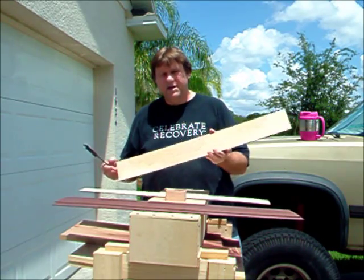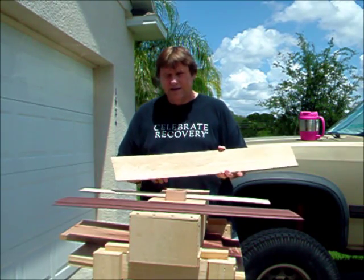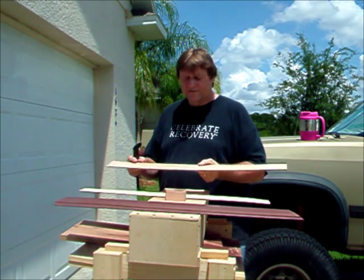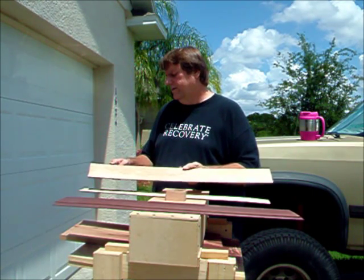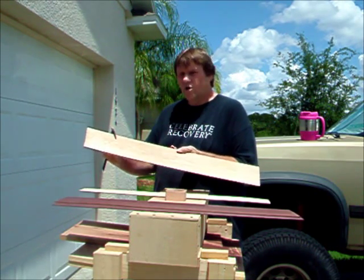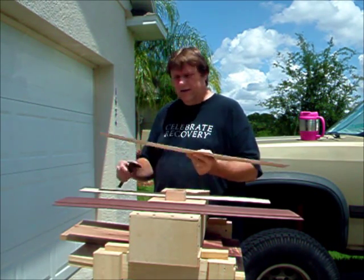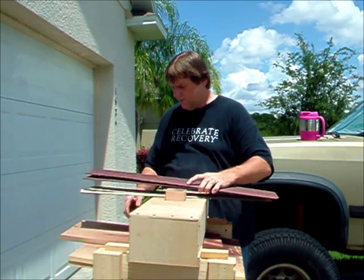I'm also using some maple that I'm going to sand down and get to the size that I need, so I can practice bending on this. I've got to get down to .075 or .08 inches, and right now I'm at .10, so I've got a ways to go. I'm doing the maple at the same time I'm doing the rosewood.